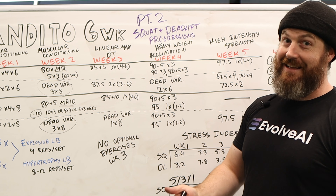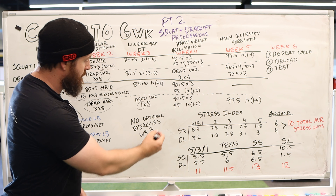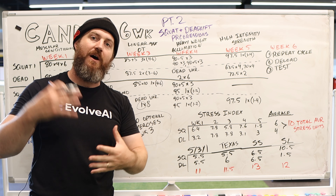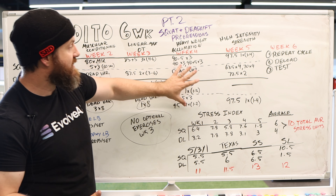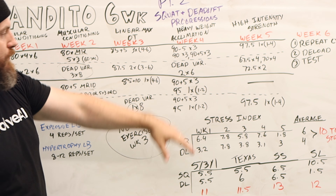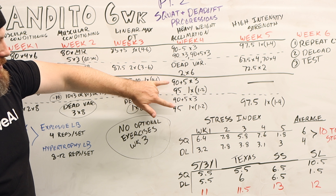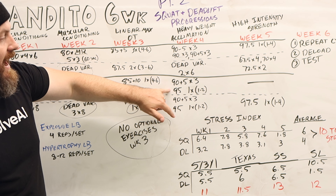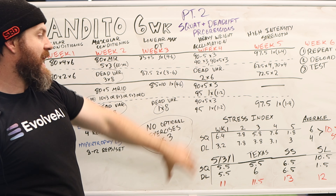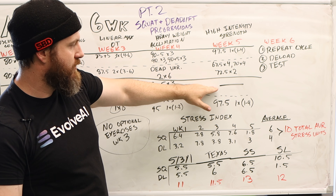Then you move into 85% plus 10 pounds for one set — it's a heavy week with a lot going on. Volume really comes down on that last deadlift workout, and notably there are no optional exercises this week. The focus is getting used to heavy weights at 85% or above, setting you up for an even heavier acclimation week: 90% minus five pounds, 90%, and 90% plus five — all for triples — with a deadlift variation for recovery. On deadlifts you also hit 90% plus five and then 95%, the highest percentage before the test week. Very taxing on the CNS despite low total reps.